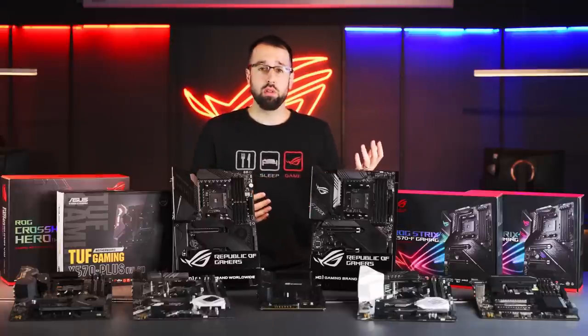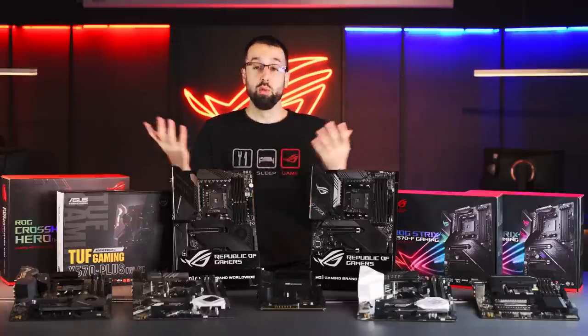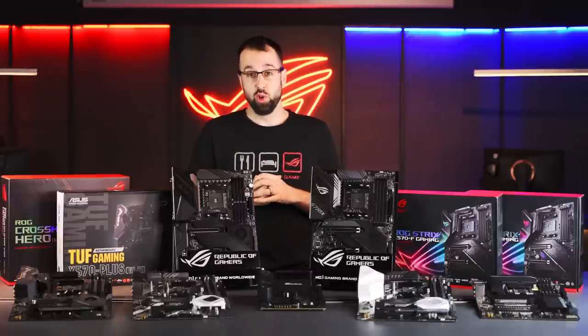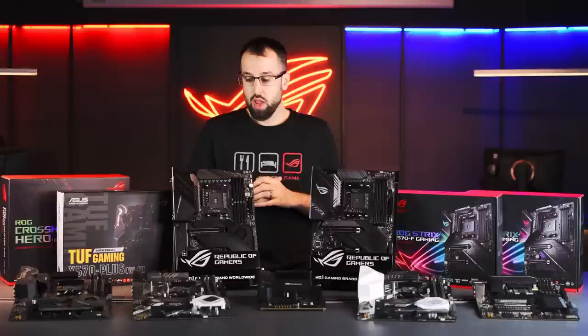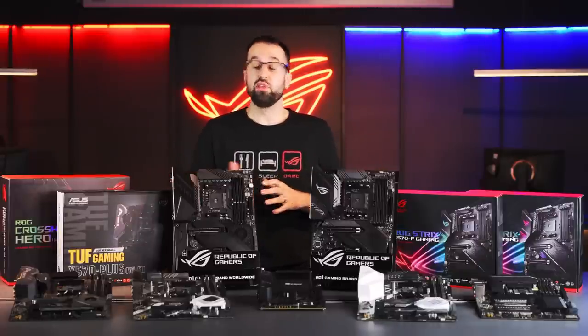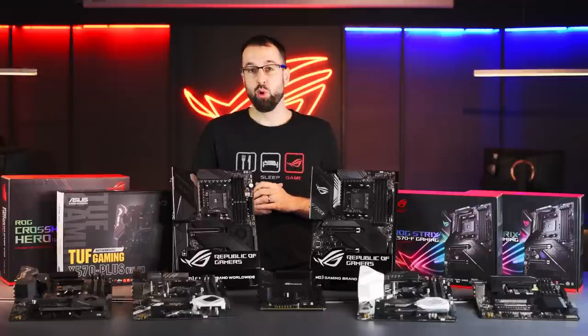Whether you're a gamer, a content creator, or a normal Joe looking to build a new PC, there's definitely something you'll be interested in here. Now let's take a look at some of the common features we have to offer, and then we'll get down into each board's specifics.